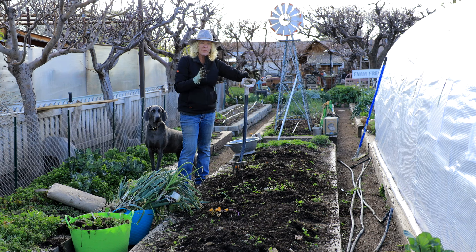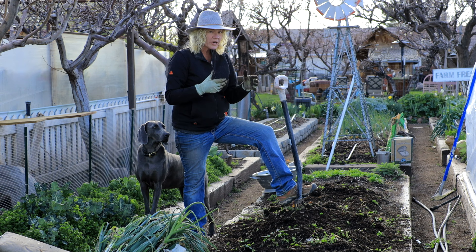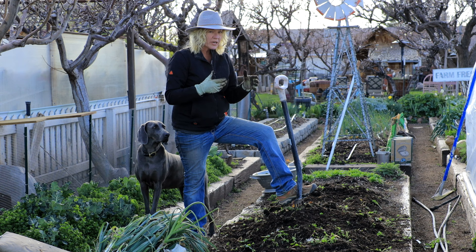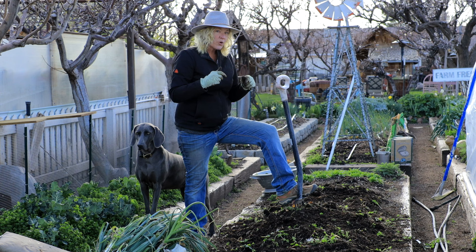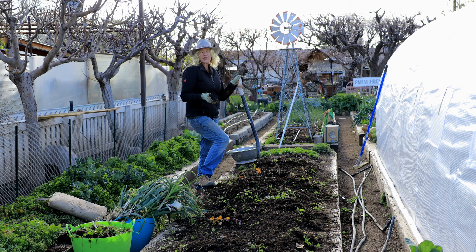Now I want to make sure that my soil is nice and loose because tomatoes like really loose soil. I can stick my spade in here, and if it goes in really nicely, I'm probably not going to till because I don't need to — I don't want to disturb those microbes in the soil if I don't have to. But if it's really tight and the fork doesn't go in well, you're going to want to turn that soil so those tomato roots can penetrate deeply. Carrots and tomatoes really make good companions because they like the same nutrient level and the same loose, deep-amended soil.